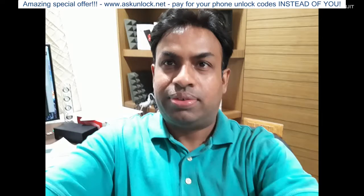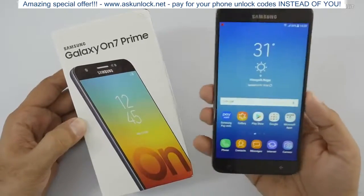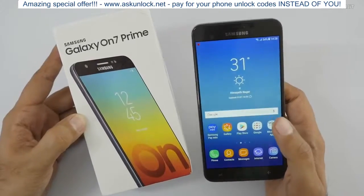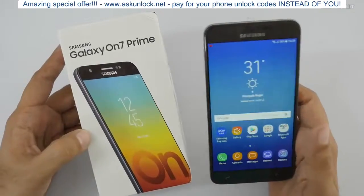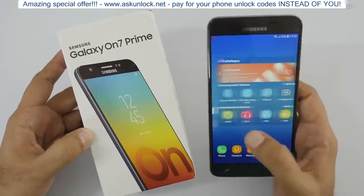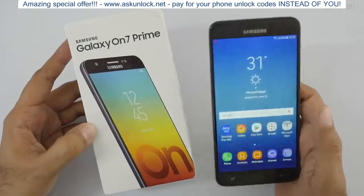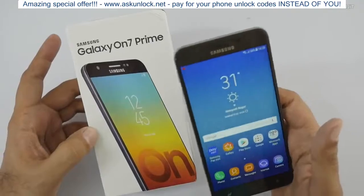That was the unboxing and first look at the Galaxy On7 Prime. Frankly speaking, for the price of about 13,000 rupees I'm disappointed with Samsung. It's 2018 and it's high time Samsung pays attention to basic sensors expected in this price range. If you're a hardcore Samsung fan, go for it — but in terms of price-to-value, it simply does not offer value. You have way better devices like the Xiaomi Redmi Note 4, Honor 9 Lite, Honor 7X, and Xiaomi Mi A1.